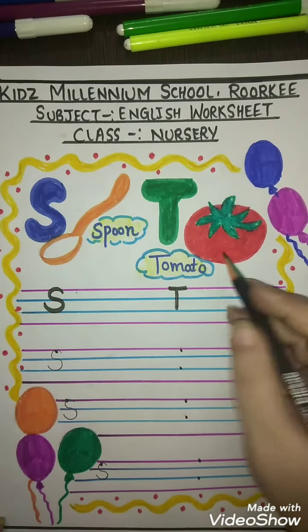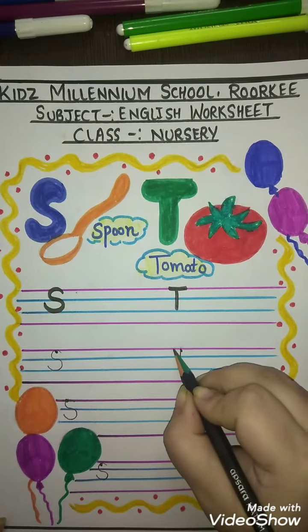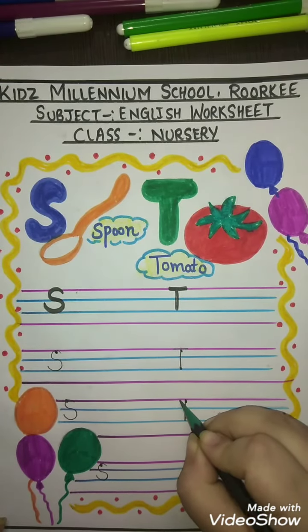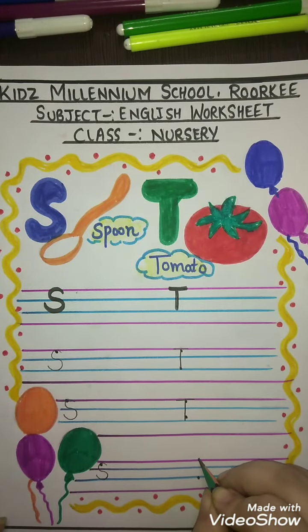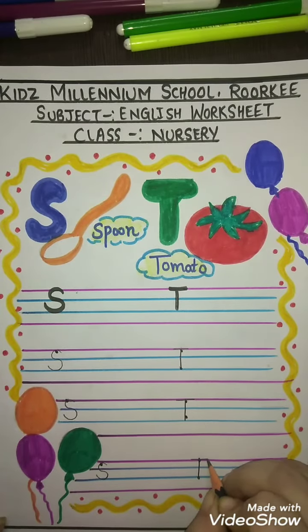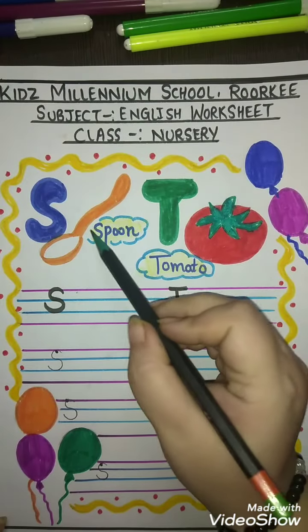T for tomato — you have to make a standing line and a sleeping line. Make a standing line and a sleeping line, T for tomato.